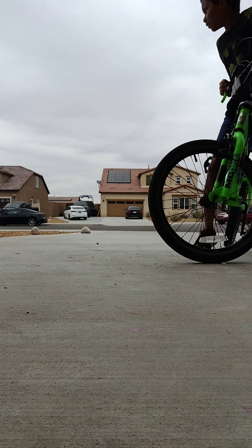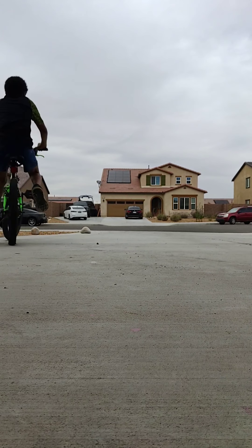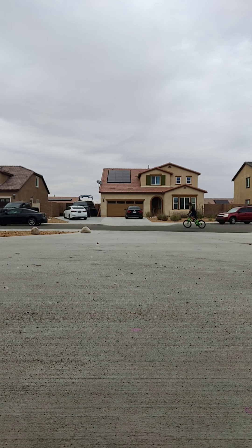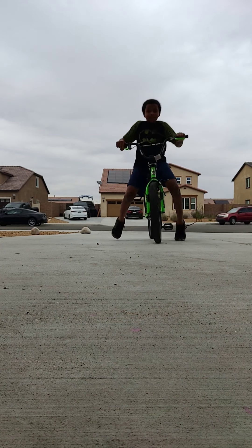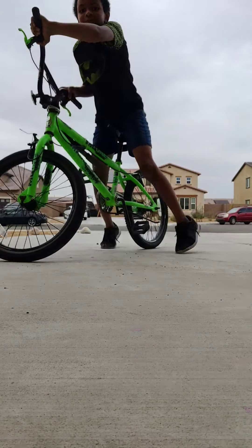Alright. That was another one. It's just really tiring. And yes, I can wheelie way better. I'm gonna go out into the street and see if you guys can see me.